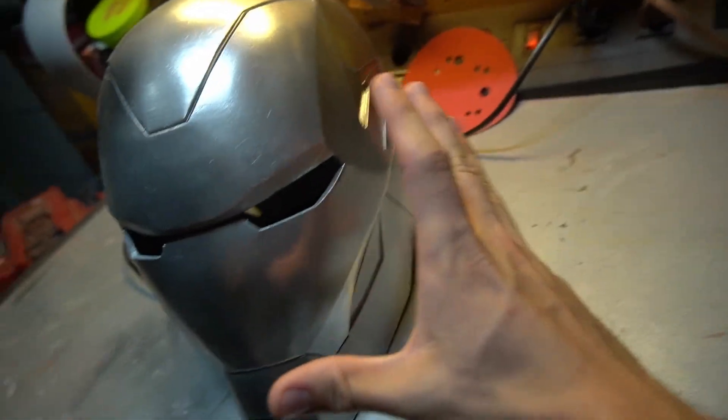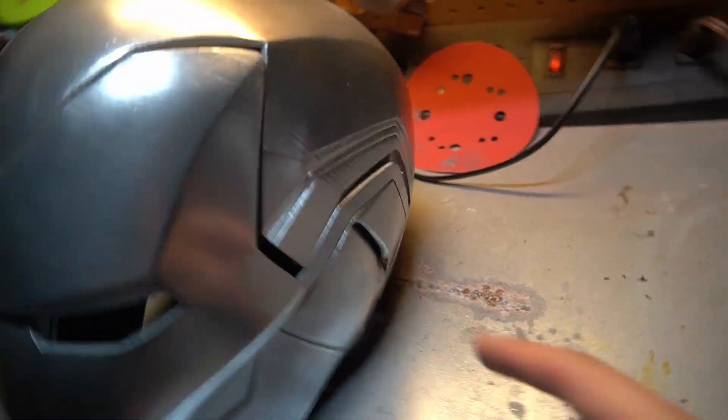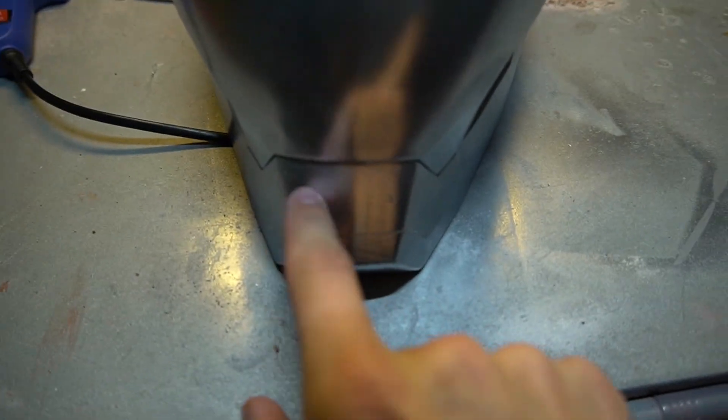I've got to tape off this area right here where the gray is going to stay, and then we're going to hit it with some Duplicolor red and also our gold, which is going on the mask. I'm going to tape that off camera because it's so boring. Also, if you notice why the table is kind of red — I'm working on a Captain America shield. I don't know which video will be posted first, so either way make sure to check that out.